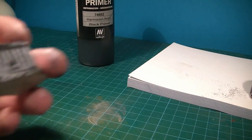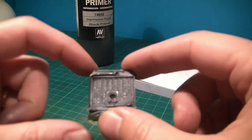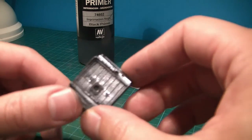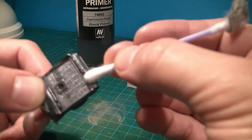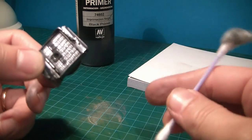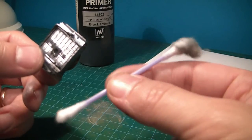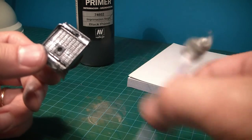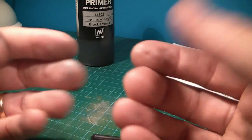I think this is a really easy process to do — there's nothing significant to talk about in terms of technique, it's really simple and really straightforward. If I had to give any pointers on this, first of all get some good quality cotton swabs because these ones really suck.